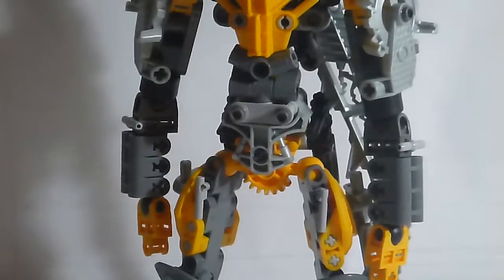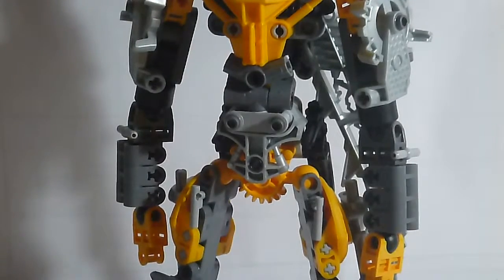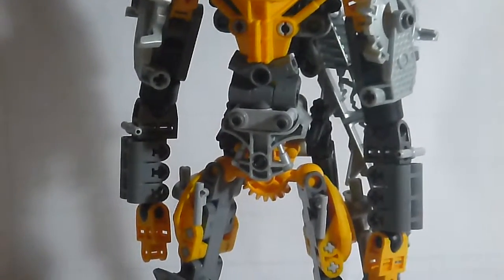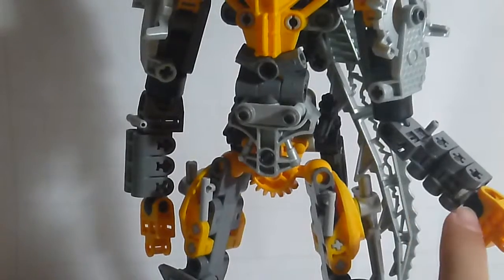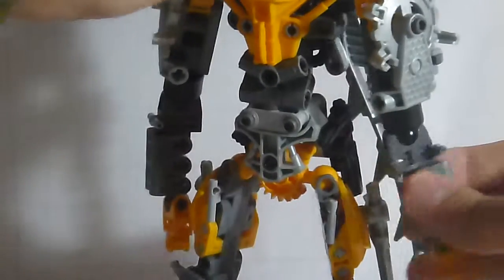There you go with the arms. To my knowledge, this is the first time I've ever seen this design and I just used it. Because if you look on the inside — showing you my secrets here — I used one of those parts.